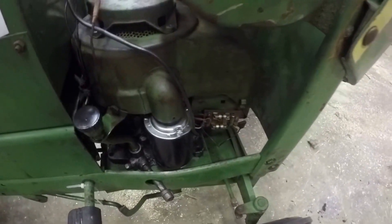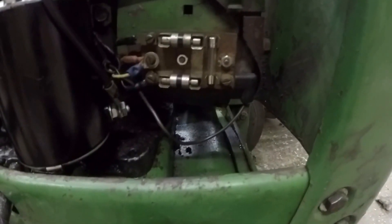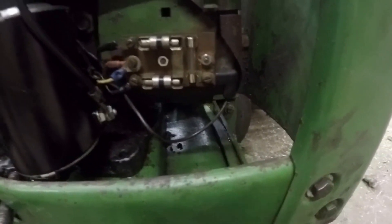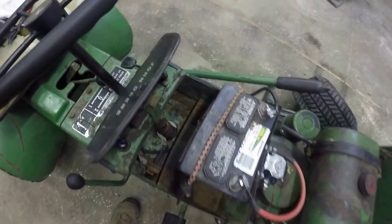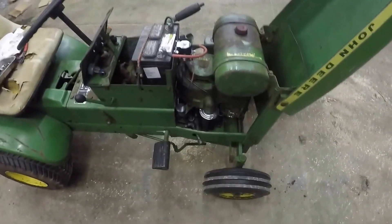These engines have what you would call a rectifier — what Tecumseh calls a rectifier — with diodes and a fuse that allows you to run without a battery and use the full start. But you can see I have the battery with the electric start, which makes it a lot easier starting because it doesn't run quite perfectly yet.